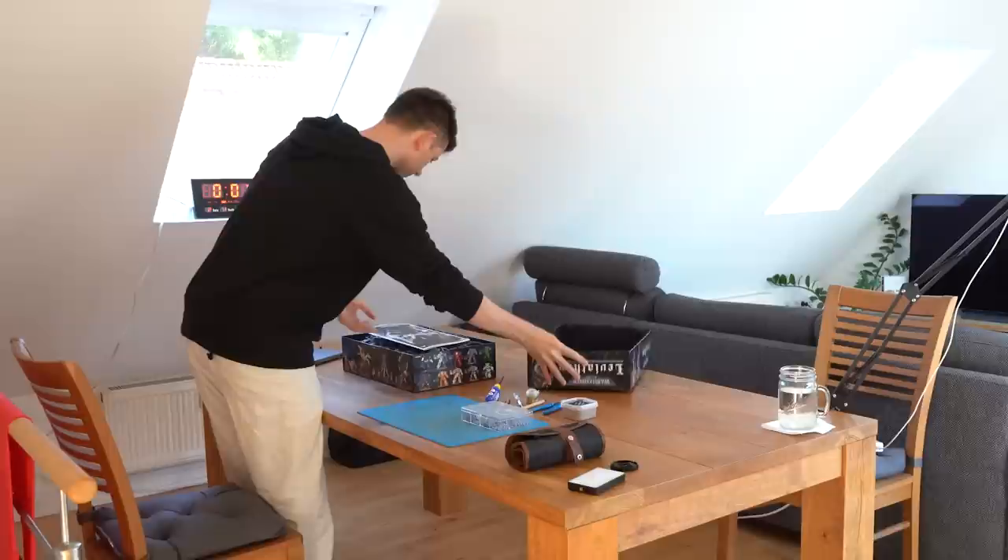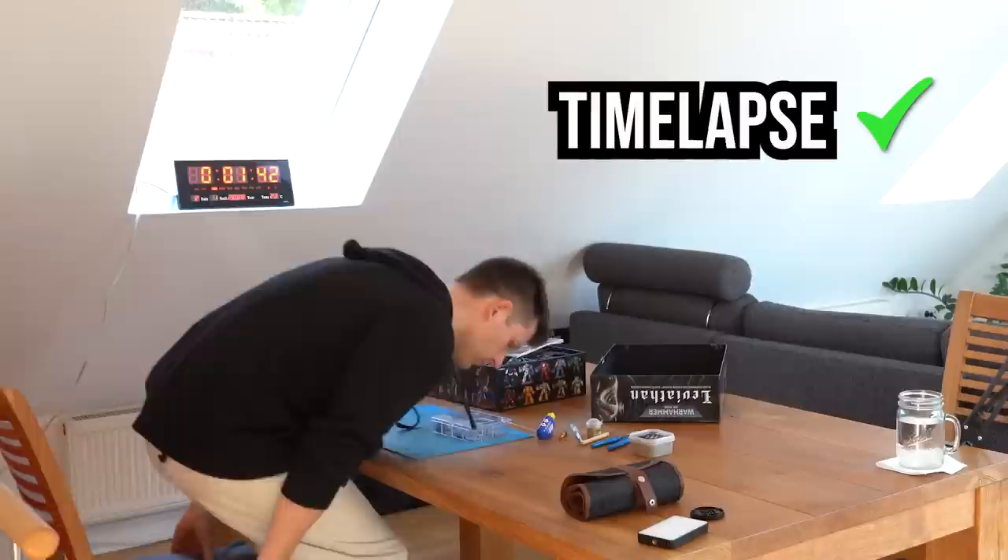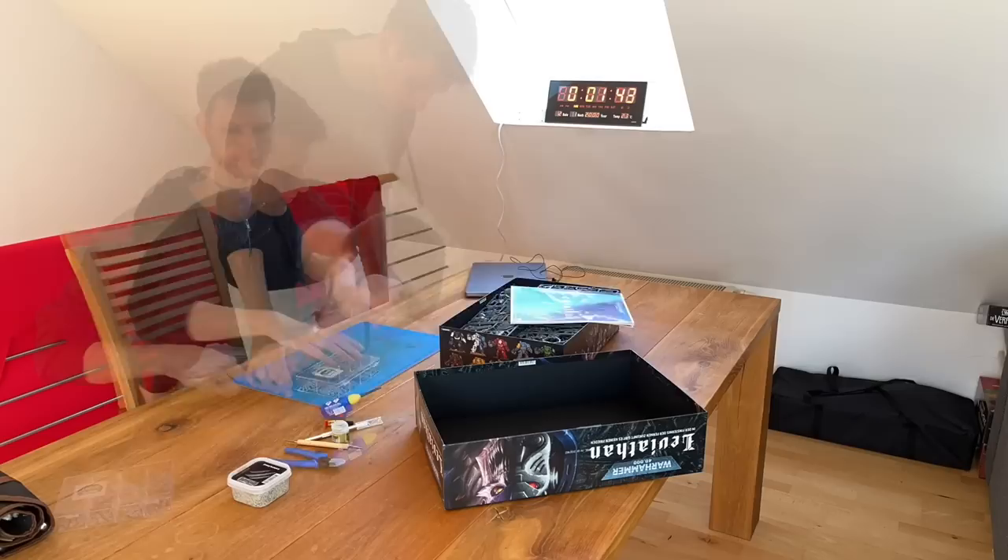I've spent the last couple of days just planning this. I've set everything up here in my living room and hopefully this will also result in a really nice time lapse in addition to all the painted models. This is the clock counting up — let's start.